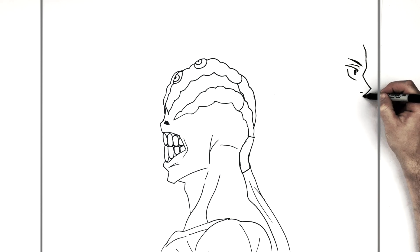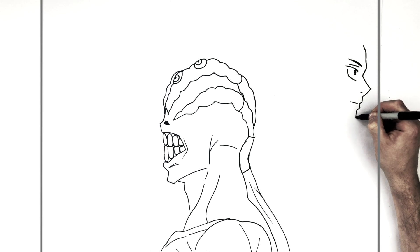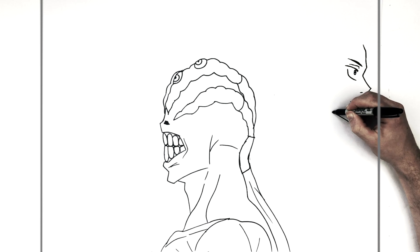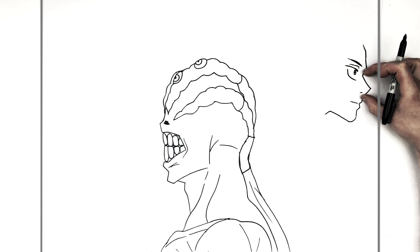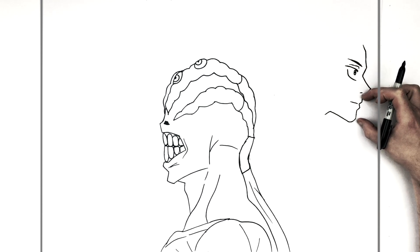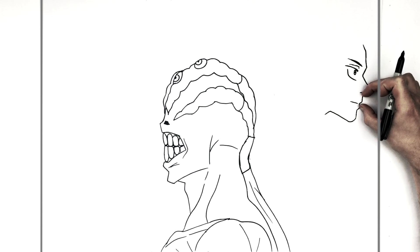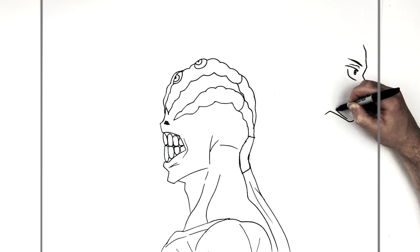So then, top lip comes down, back in. Bottom lip sticks out, back in. And then his mouth will go back sort of this way a little bit. And then his chin sticks out, and then it goes around, down this way towards his neck. So proportions: the nose is about halfway between the eyes and the chin. So top eyelid to nose is about the same as nose to chin. And nose to bottom lip is about the same as bottom lip to chin. That's your proportions for the human face.